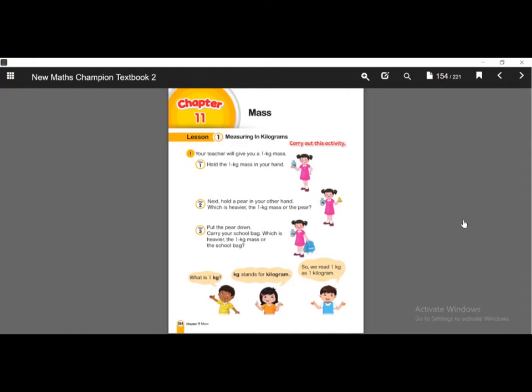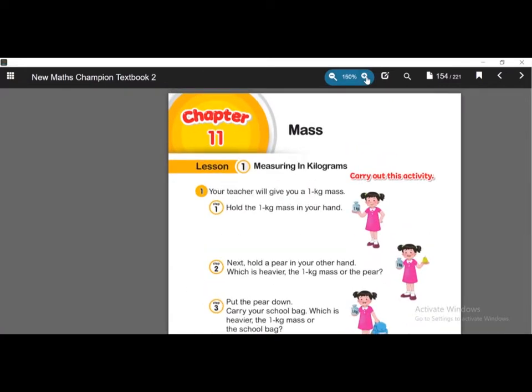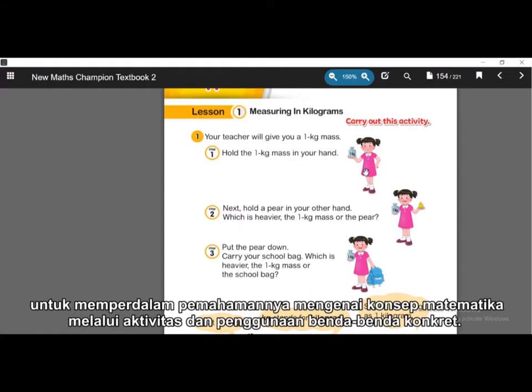Let's click. This is mass in Chapter 11. The page we are showing is Carry Out Activity — one of the features in New Math Champion Digital Interactive Books. The first lesson is about measuring in kilograms. This feature provides the opportunity for kids to consolidate mathematical concepts through activities and the use of concrete materials.